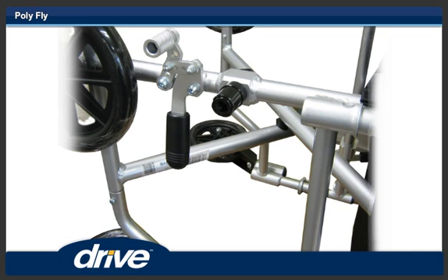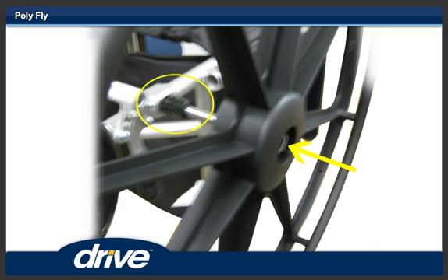Step 16. Turn the chair on its front side. Step 17. Depress the quick release button and insert the 24-inch wheel in the axle sleeve on the rear of the Polyfly.